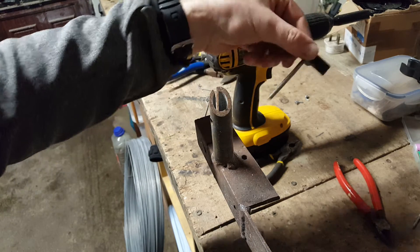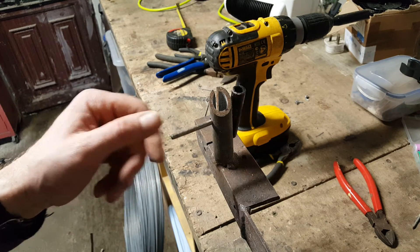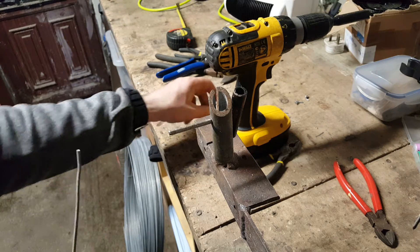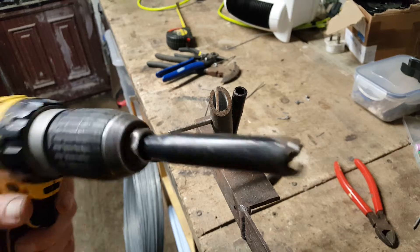There's a bar that goes through back to front, and that's going to act as my centerpiece where the wire will get threaded through. The wire gets fed into it, and this piece here goes in the chuck of the drill.